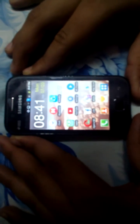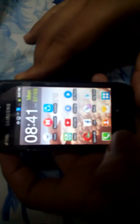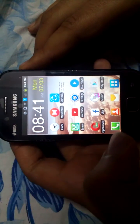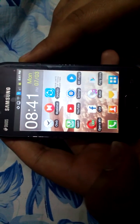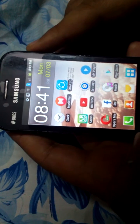Hey guys, what's up! Today we are going to see how to take a screenshot in Galaxy Ace. I have seen many videos on YouTube but there was not a single video which can tell how to take a screenshot properly in Galaxy Ace, but guess what — I found an easier way to do this.